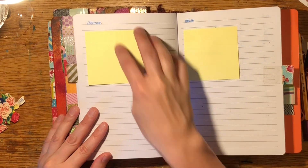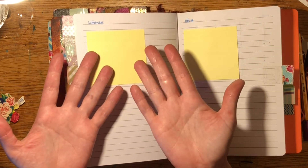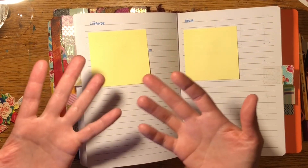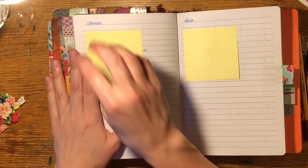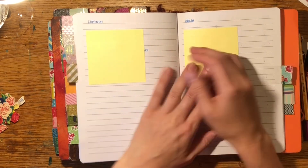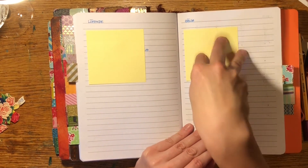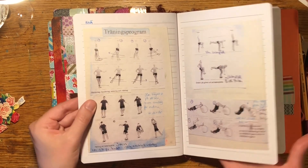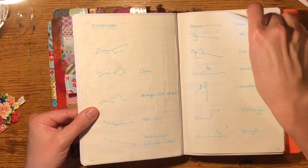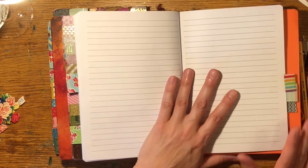Health: permanent information like contact details for my physiotherapist, recurring reminders to get prescriptions, and one-time things on the right like getting my ear checked. Then there are several pages of exercises: knee exercises, hip exercises, and my back exercise program.